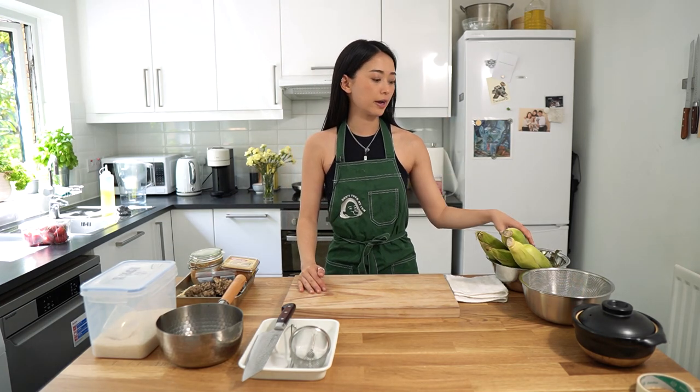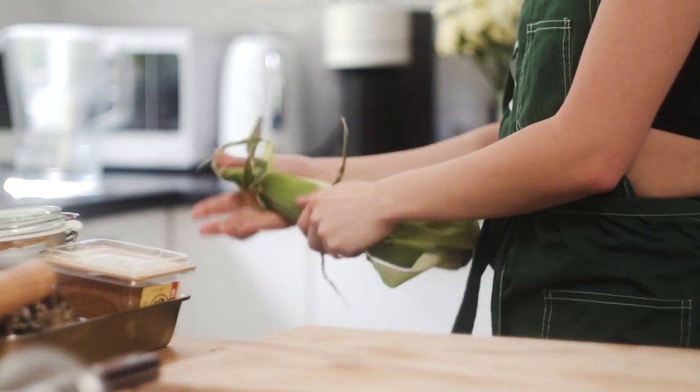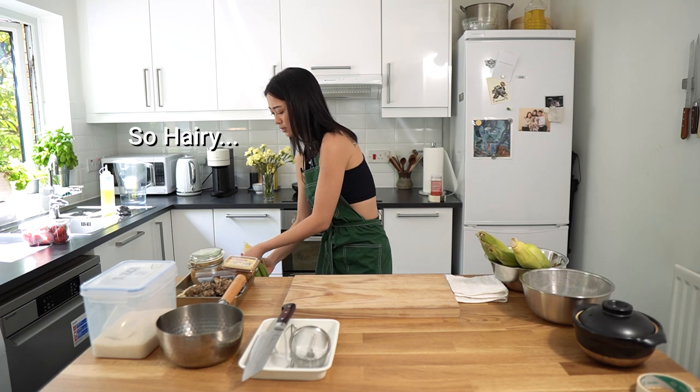So we're back in the kitchen. I have some corn and I'm thinking about making some corn rice. Let's rip this bad boy apart. So hairy.